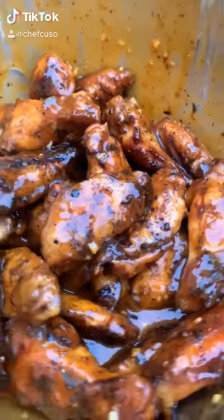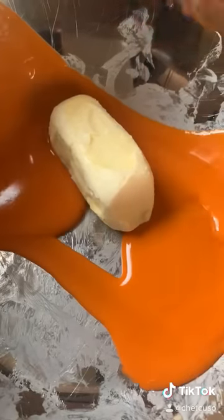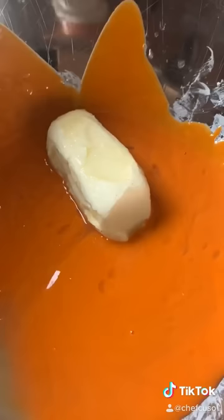Boneless wings are not wings — they're boneless nuggets if anything. Bone-in wings are way better anyway. So we're gonna make the marinade. I'm gonna teach you how to make some good ones for Sunday football.